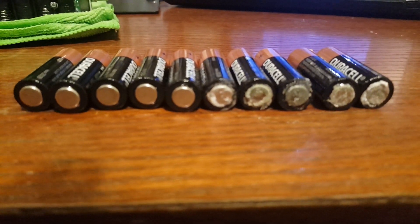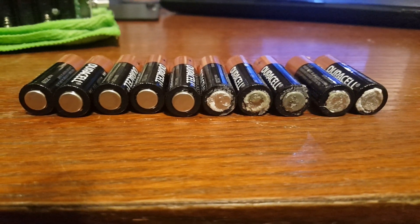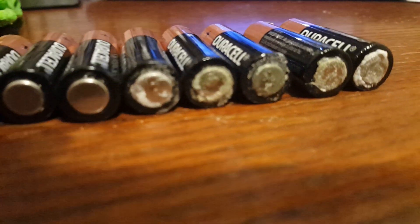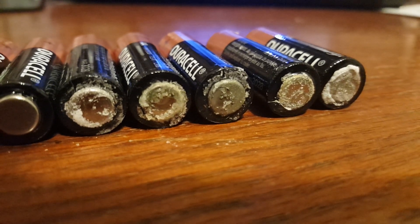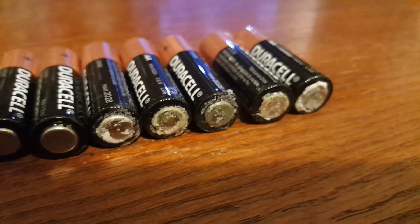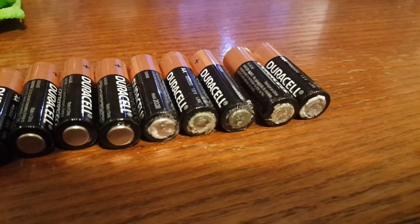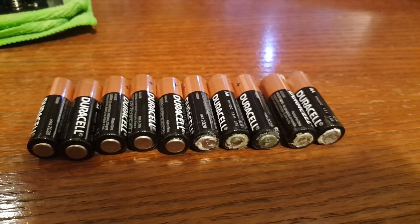Look at the five cells on the left — they didn't leak. But look at these other ones, look at that! They're not worn out, they're a year and a half old.